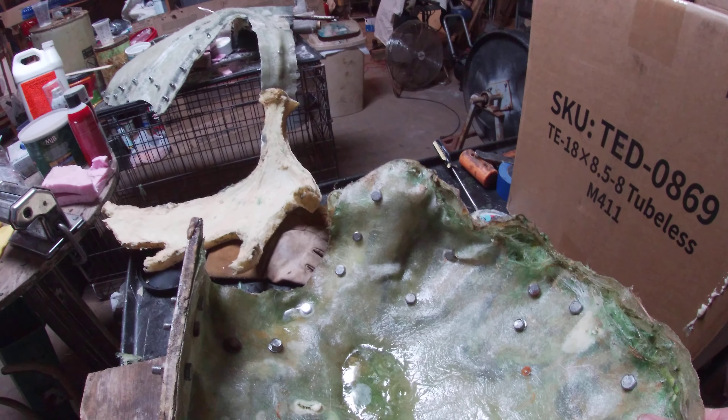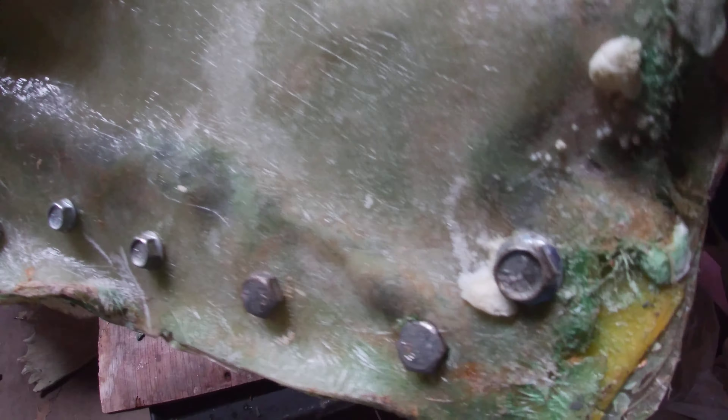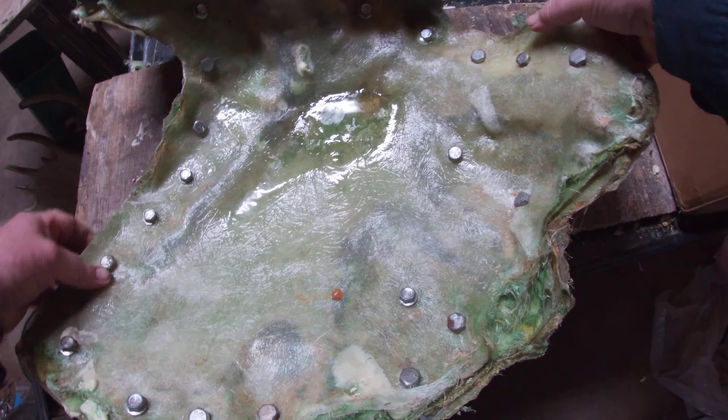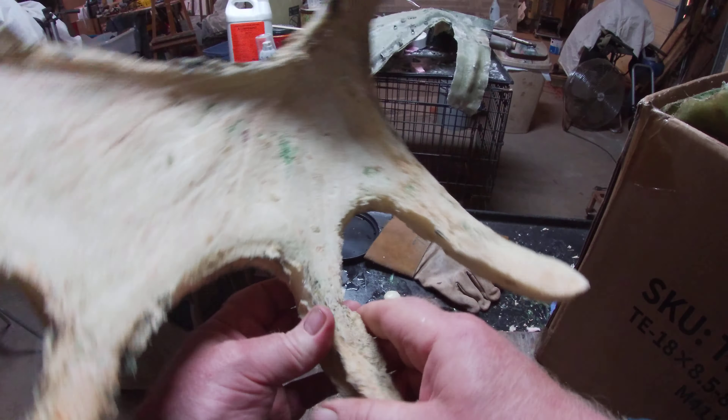Here's the fiberglass mold I put together. I had to bolt all the way around, bolt it to the board, and bolt it together so it doesn't fall apart. Then I had to make a pour hole to pour the foam in. You set it in some kind of box so it stands up and you can pour it. Here's the first one I did — I left the flashings on so you could see what it looks like.